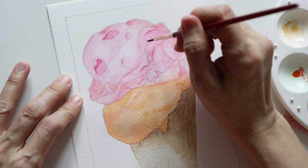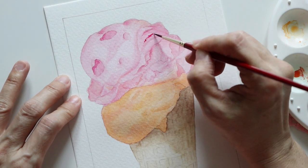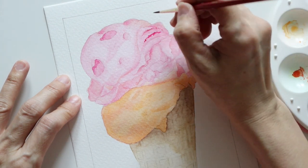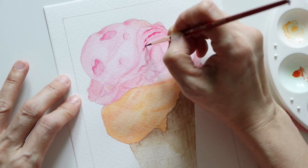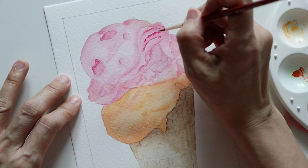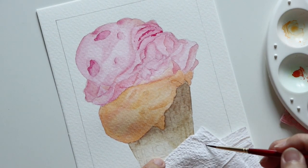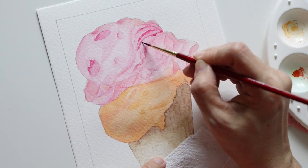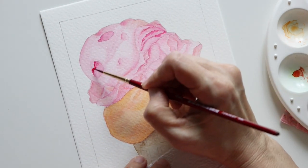Moving on to the detailed texture of the ice cream. Now using a smaller brush, I drew some wriggly lines and used a bit of a stippling motion to make lines made up of tiny small dots. If the contrast was too much, I softened it with the damp brush. What I was doing would help enhance the shades previously applied and also give texture to the ice cream.